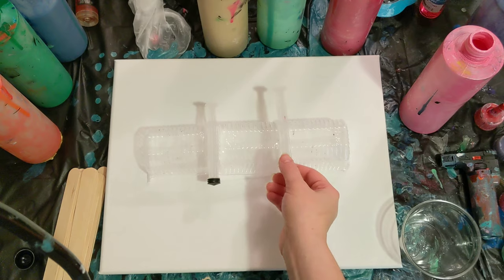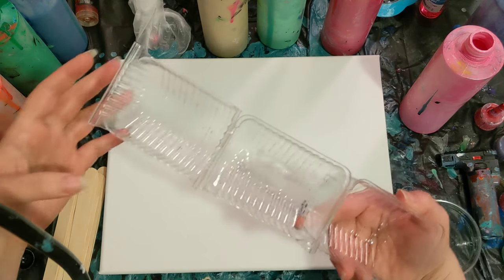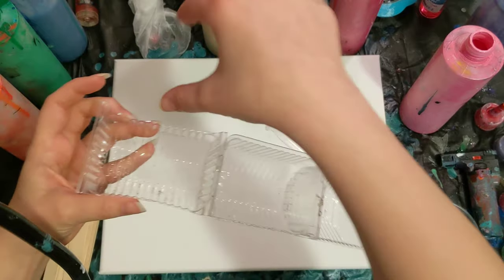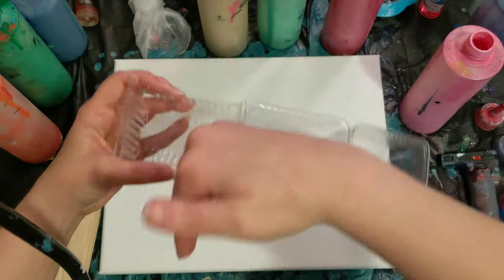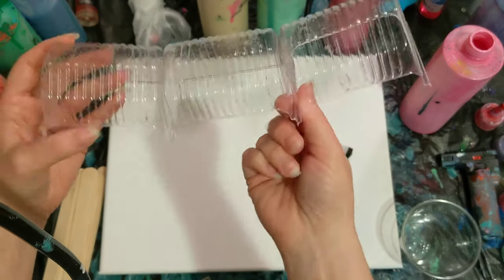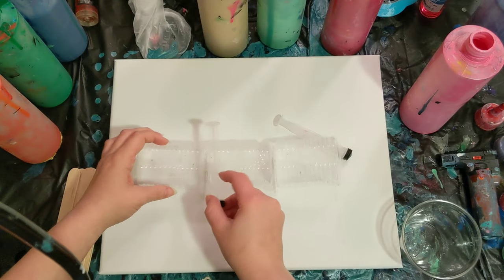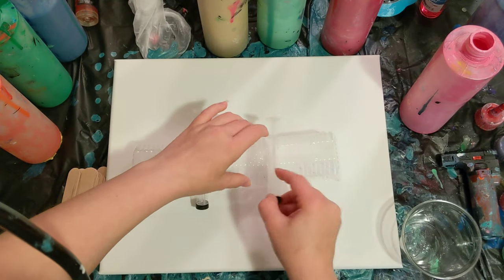Today's pour will be on a cookie container — it's like out of a package. These were all lined up this way and I cut them and then I stapled them together. They kind of lean funny so I'm using these syringe things to level it out.